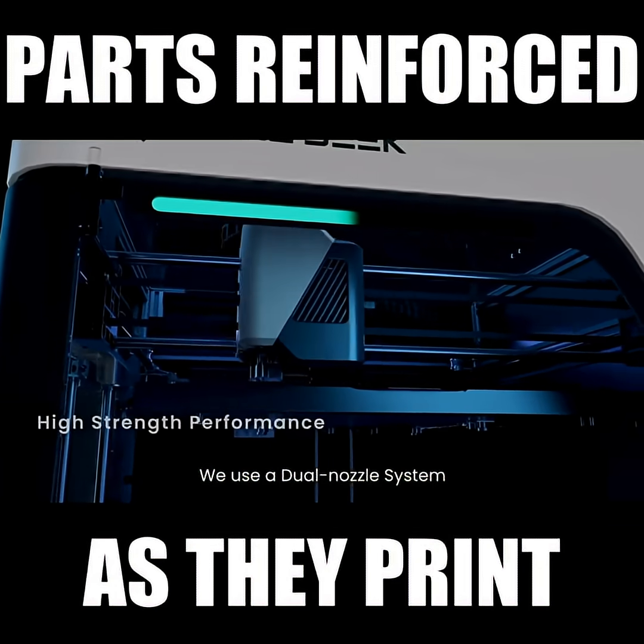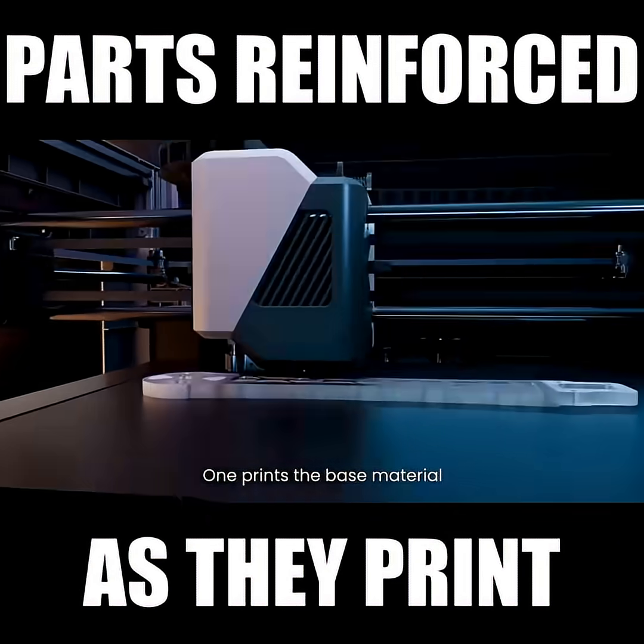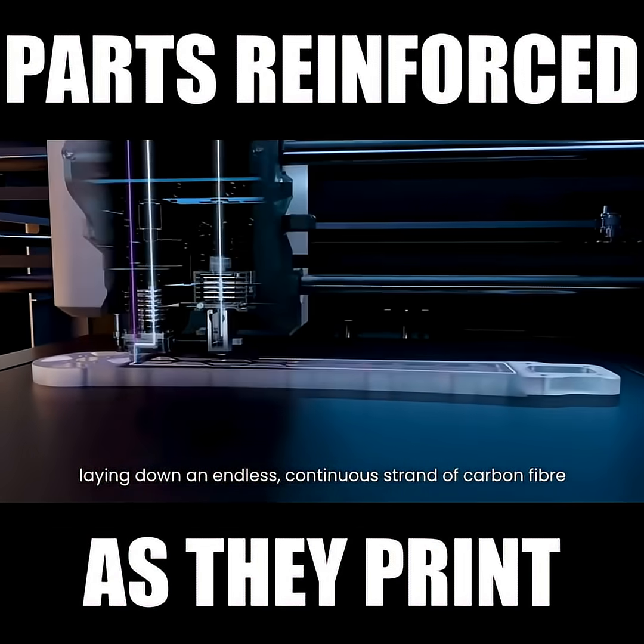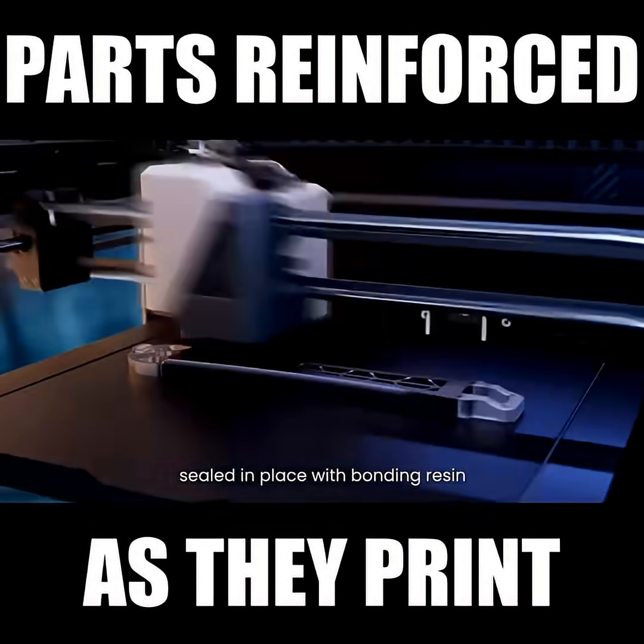We use a dual nozzle system. One prints the base material, the other follows — laying down an endless, continuous strand of carbon fiber, sealed in place with bonding resin.